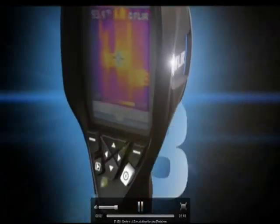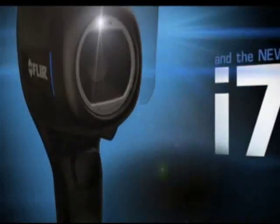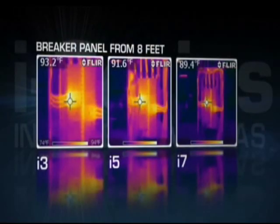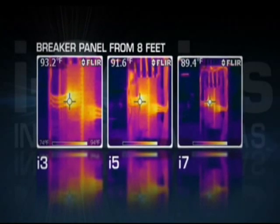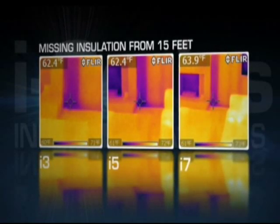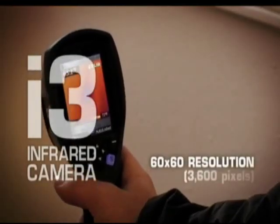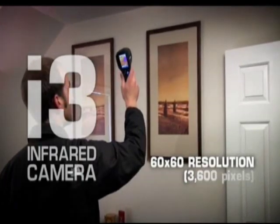Which i-Series model is going to be the best fit for you? It really depends on the level of image and information detail your inspections require. Higher resolution infrared cameras with wider viewing angles can measure smaller targets from farther away and create sharper thermal images, resulting in more precise and reliable measurements. The i3 comes with a 60x60 detector providing 3600 pixels of resolution.